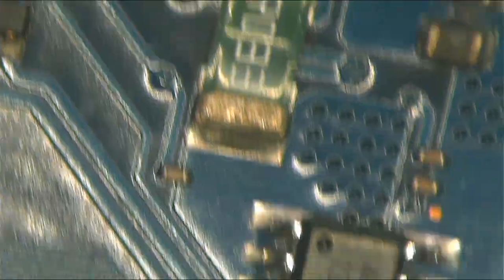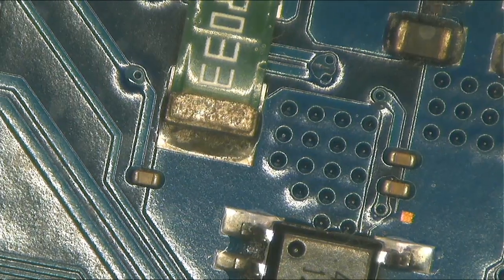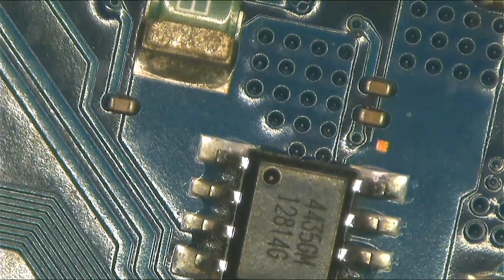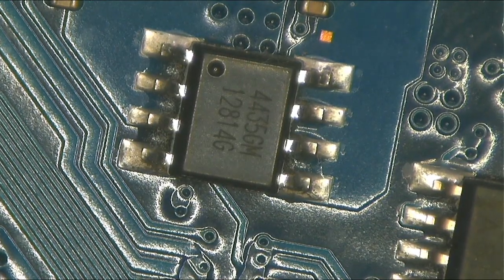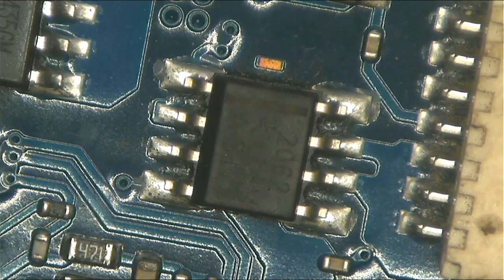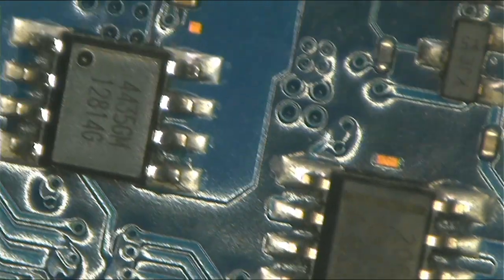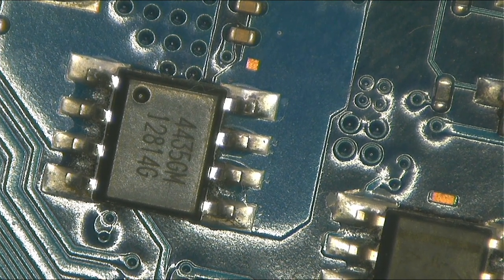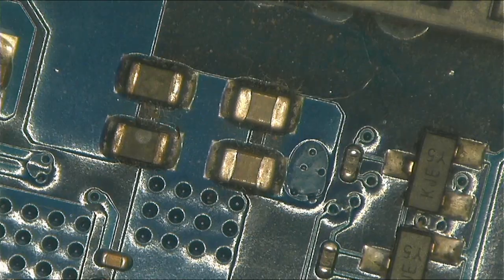There we have a current center — it means it supplies the whole motherboard port from that point. After the current center we have one MOSFET, which I think is responsible for charging the battery.